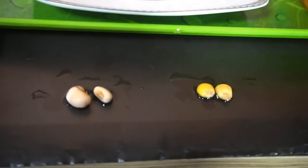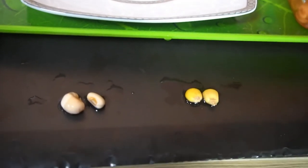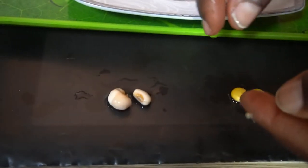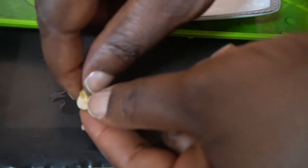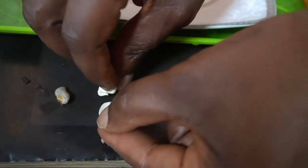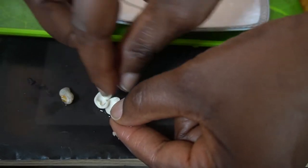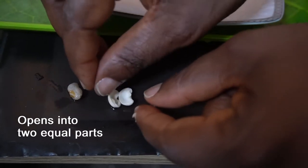In looking at different seeds, you must have discovered that some seeds actually open up into two equal parts. Let's look at this one — I'll remove the tester and open it up. Wow, it opens into two equal parts. You can see the baby plant inside. This seed opens into two equal parts.